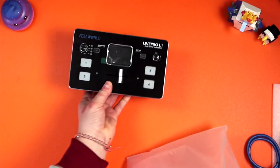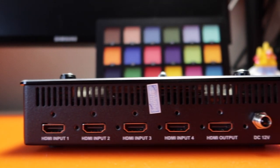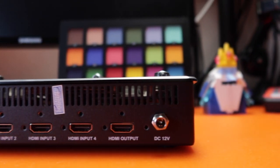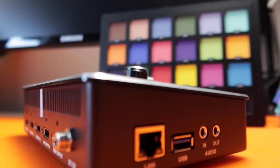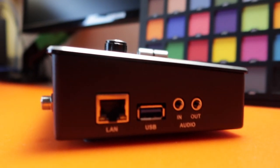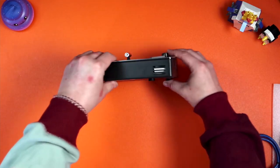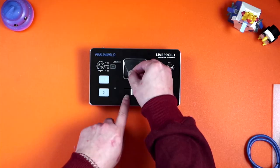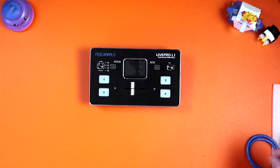Looking at the unit itself, we have our HDMI ports on the back — four in, one out — and the power port, which is lockable. Then there's the LAN port, USB, and audio in and out using 3.5mm jacks. There are fan vents at the front and a mounting port on the side. Let's dive into it.